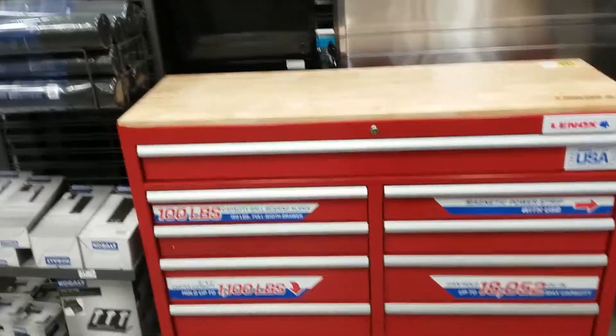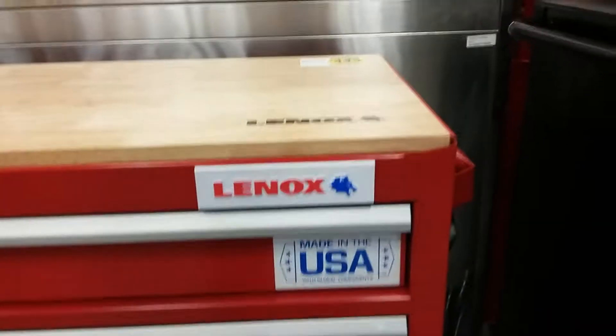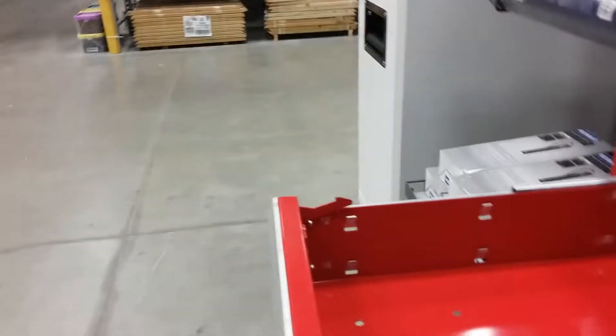What's up guys, I'm here at Lowe's again and this is new — a Linux box, made in USA with global parts. See guys, this is the one that's got the locks on it, and that's what I like, because then you ain't got to worry about that thing coming back.